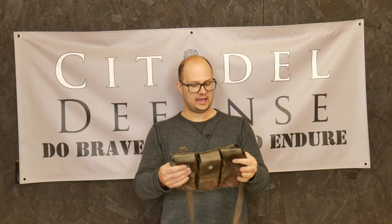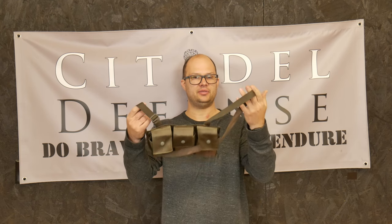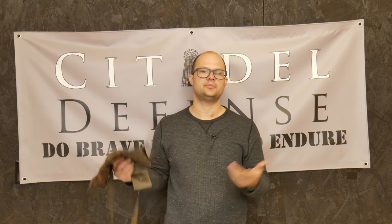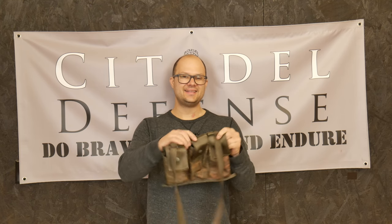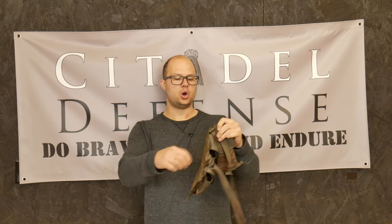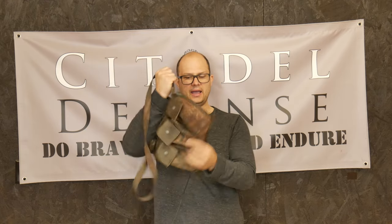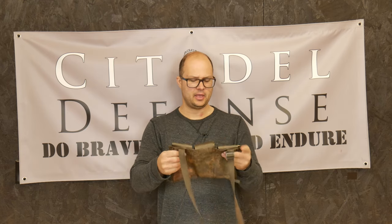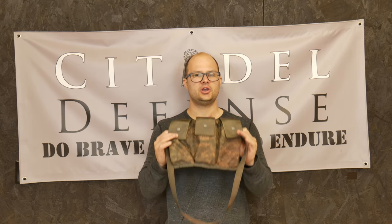The last thing, and probably the most annoying thing to me personally, is that there's no good way to grab this. I would often grab this and put this in my car because I'm going to go to the range. I just need some ammo to zero, so I'll just grab a bandolier and go. But it sounds silly — details matter. There's no handle here, there's nothing to grab. So I'm always awkwardly grabbing this strap and carrying it around. That just seemed silly to me. So I looked at this and said, we can make this usable again.